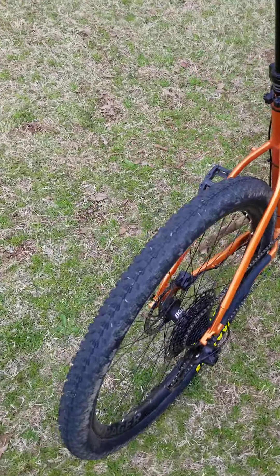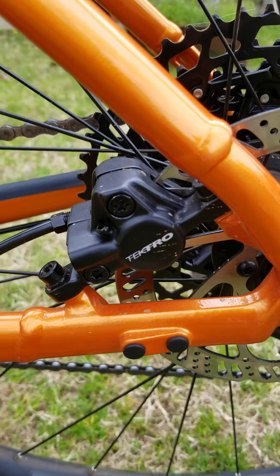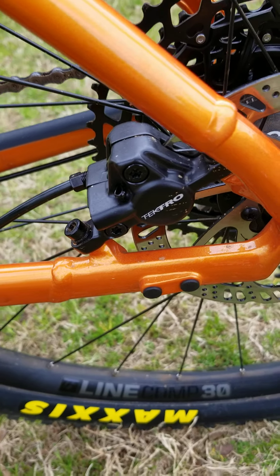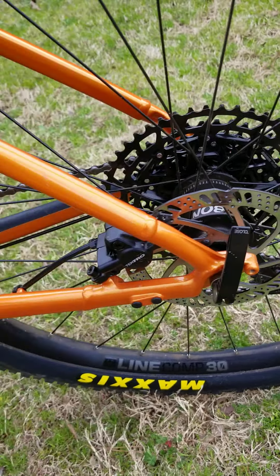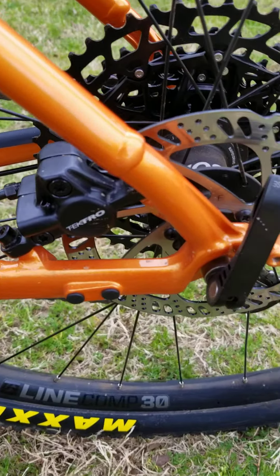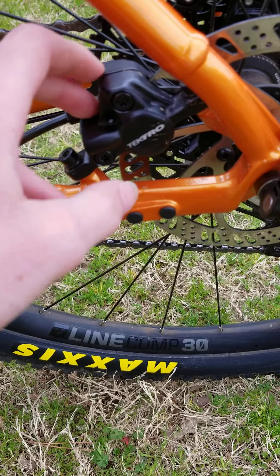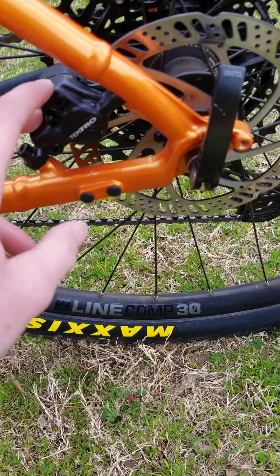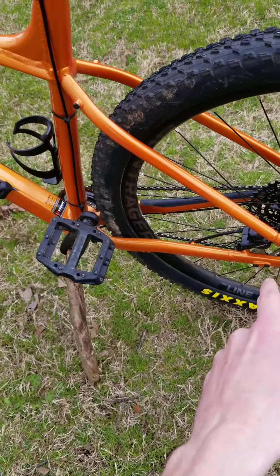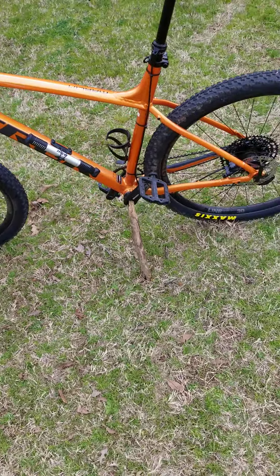The brakes are stock TekTro brakes. This bike was $600 and I was very surprised it came with hydraulic disc brakes — 180 millimeter rotors front and rear. The brakes are holding up pretty well, although my rear brake is making some noise, kind of like boiling water. I'm not sure if they need more fluid or if I need to replace them soon.